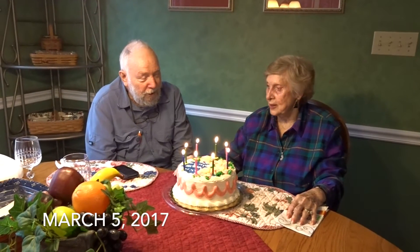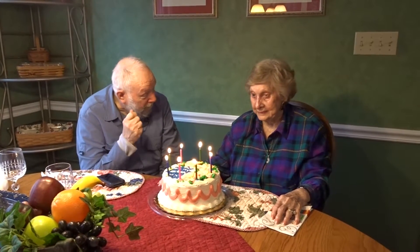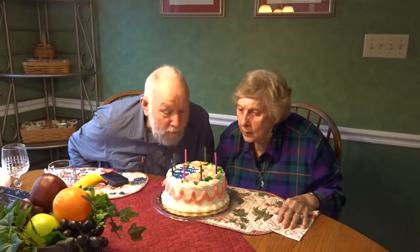Happy birthday to you, and many more! Woo! Go ahead and blow it out. Three, two, one — go! Yay!